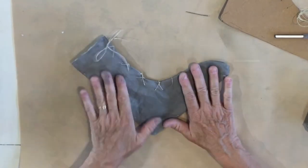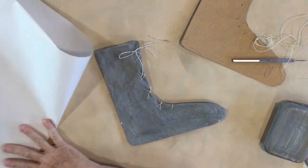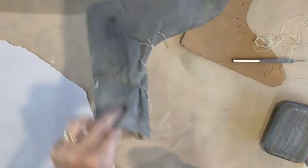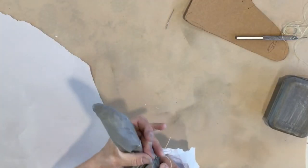I wanted the toe to be a little fuller — I didn't want it to be so flat. You don't need to do this, but I'm just using a piece of shipping paper, about a half a sheet. You could use tissue paper, red fabric, whatever you want. Just push some of it up into the toe and very carefully push it in with your favorite tool.